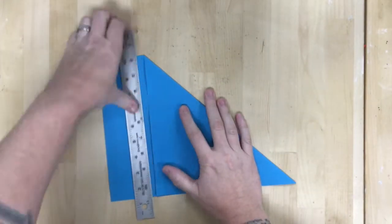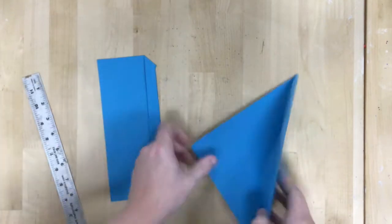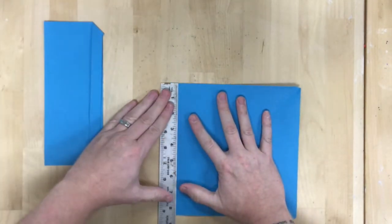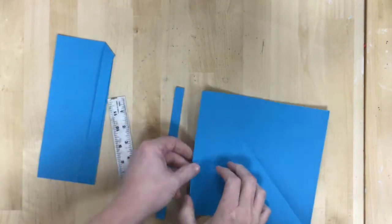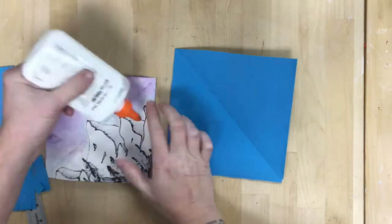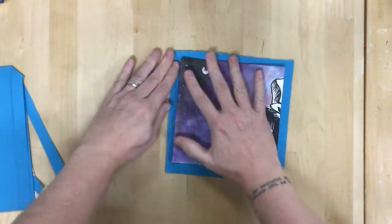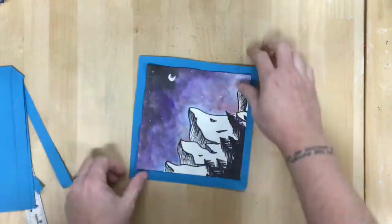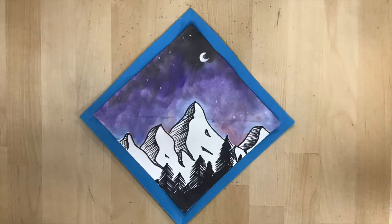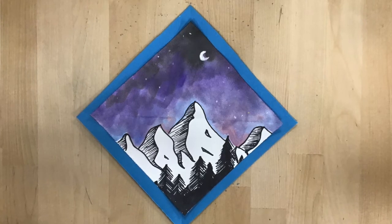For the final step, I wanted to frame my paper. I'm taking a colored sheet of construction paper and ripping it to get it to a square, measuring so that my square is just a little bit larger than the paper I began with. Then I'm going to put a line of glue around the back — when using a glue bottle it's always about one finger away from the edge — stick it on, and done.